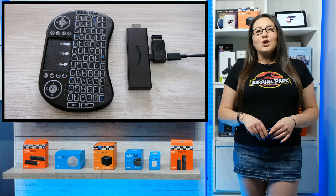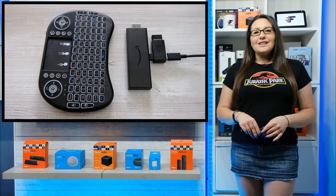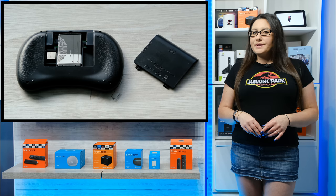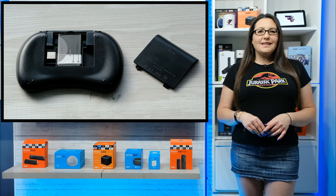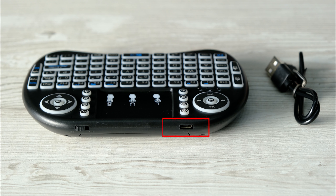I'll put a link to recommended OTG cables and adapters in the description below. It's powered by an included lithium rechargeable battery, which will last up to 240 hours of continuous use from one charge. The charging port is micro USB and you do get a charging cable inside the box.